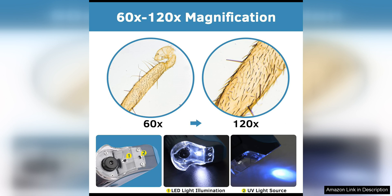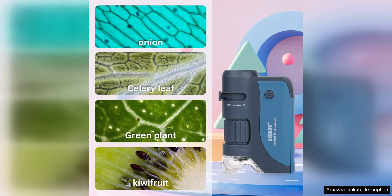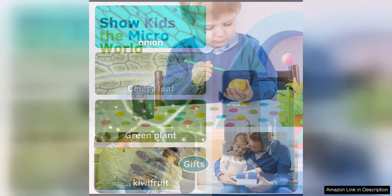The magnification range of 60x to 120x provides a good balance between detail and field of view. Users can zoom in on intricate details or zoom out for a wider perspective, offering versatility in observing various specimens. The focus wheel is smooth and easy to adjust, allowing for precise focusing and a clear image every time.